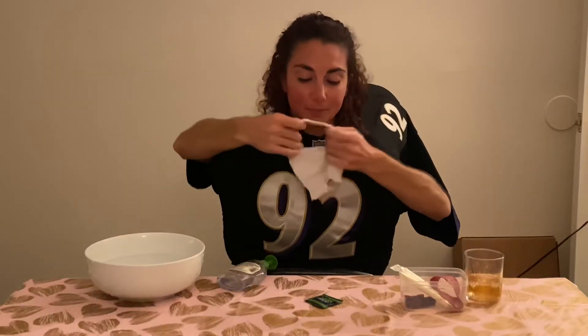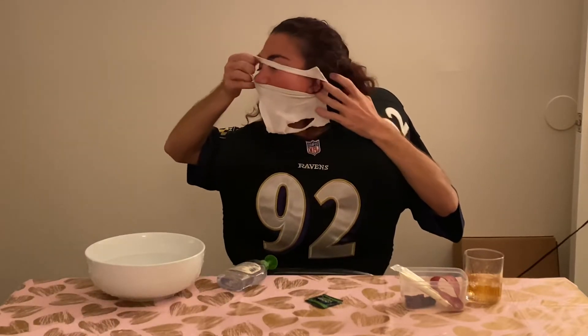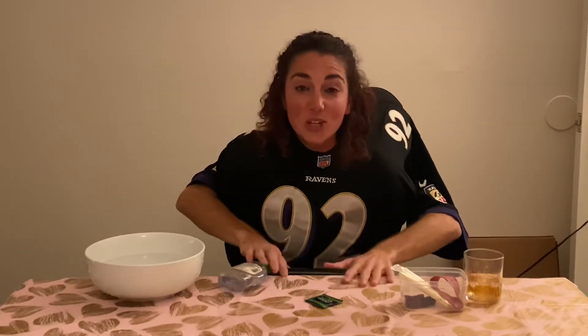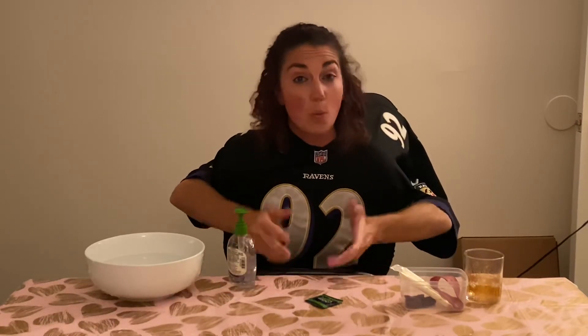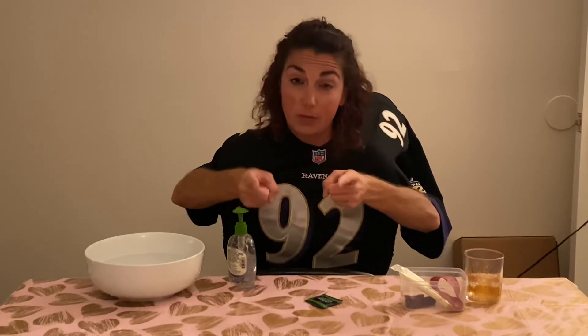Hopefully you won't stretch it out too much. If that doesn't work, then you should order your own mask. So those are the coronavirus ways to not get it — I wish you luck. I hope you take my tips and it works for you.